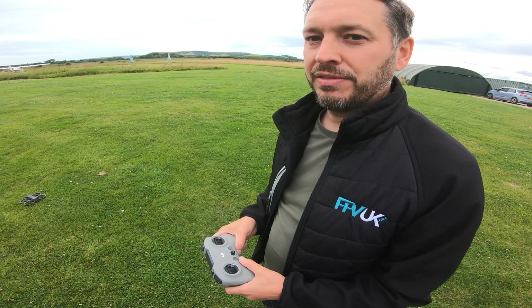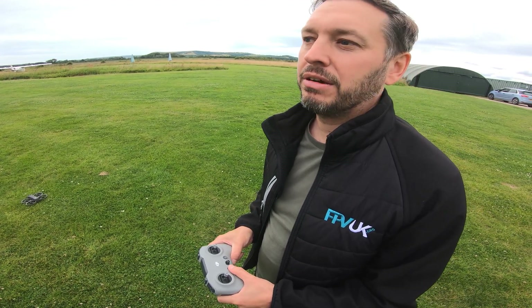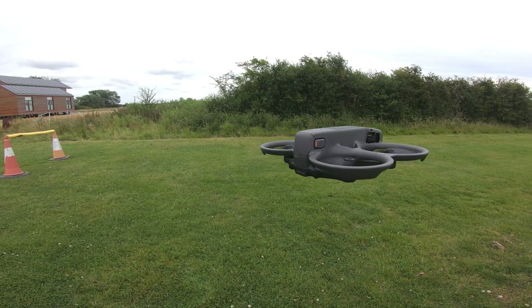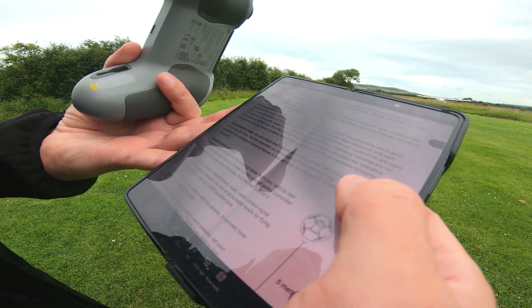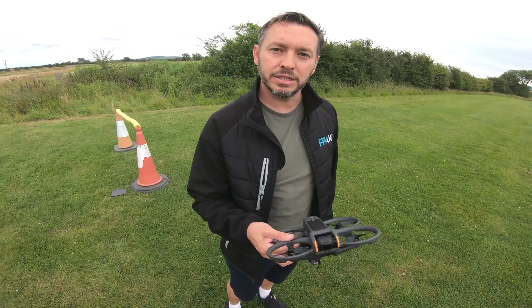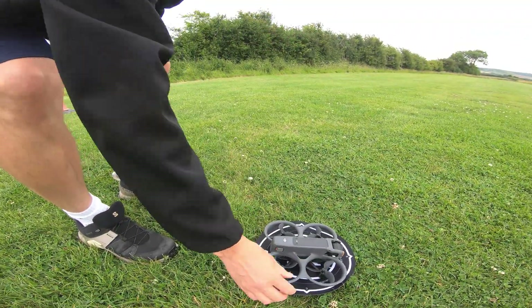We're here today at a local airfield. We have permission to be here, we're listening on the radio, and there are no aeroplanes flying today. I'm going to talk you through some of the FPV UK Certificate of Competency practical exercises. I'll put my little landing pad here and position the drone on it.